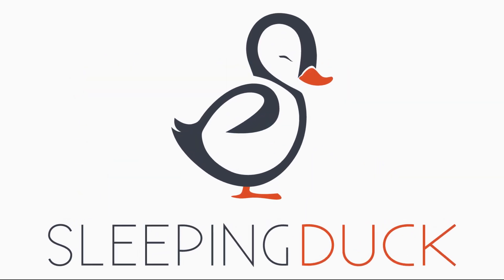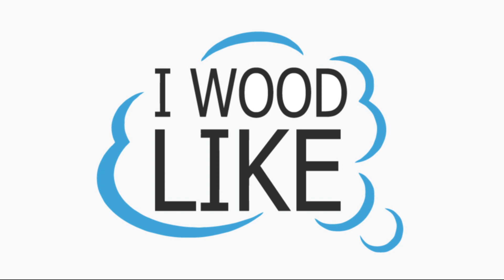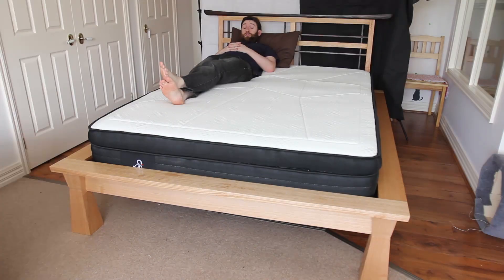This video is sponsored by Sleeping Duck. This is my new queen-size bed made from Tasmanian oak. I call this one the Shogun after its Shoji and Shinto style influences in the headboard design.